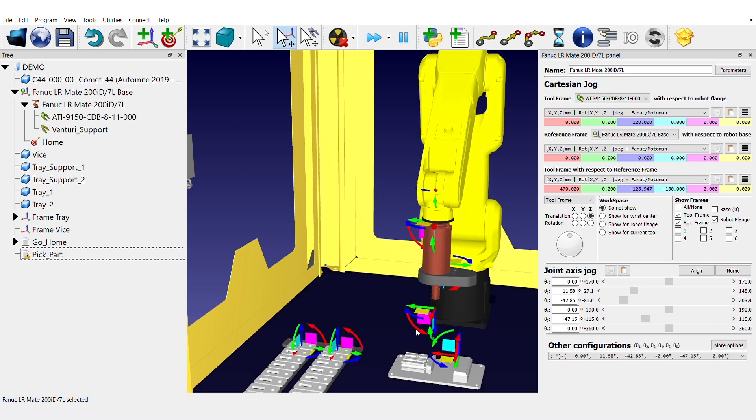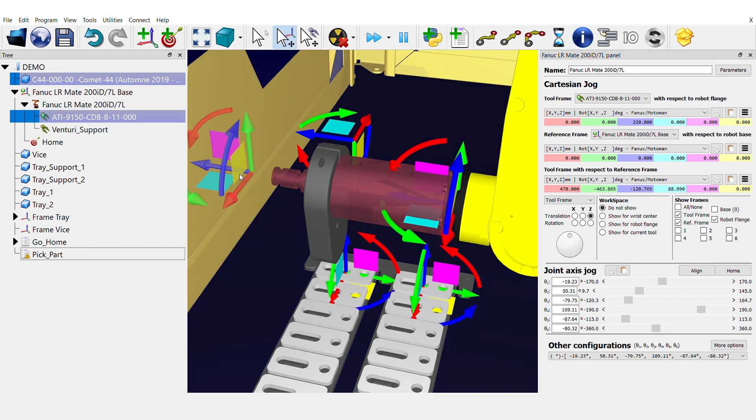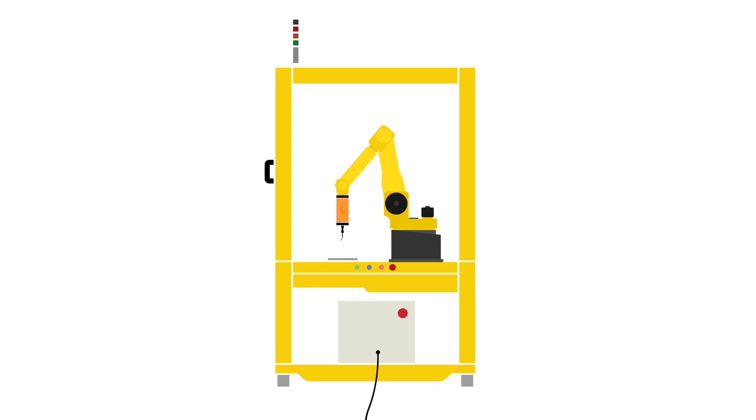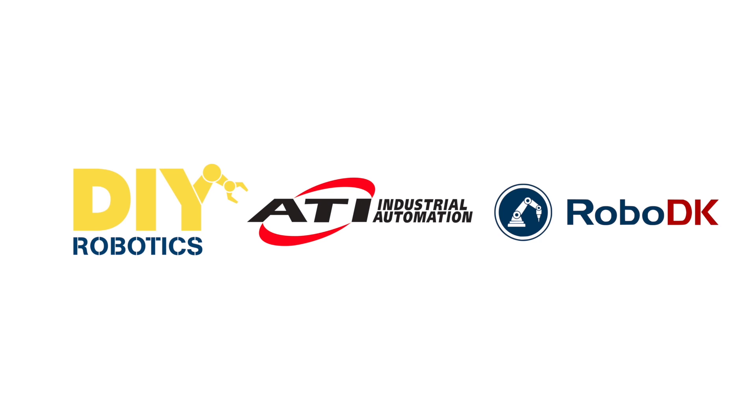The compatibility of the program allows users to create and simulate programs, simply export them to a USB storage device, and load everything directly to the DIY robotic cell. Overall, this deburring robotic cell bundle assures an easy and flexible solution.